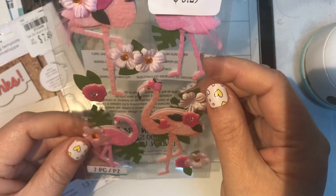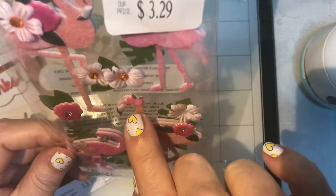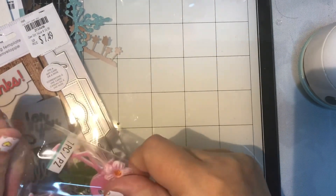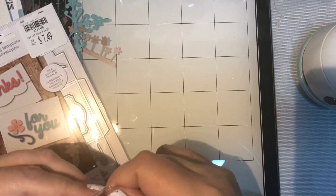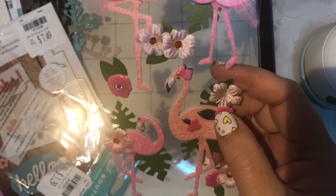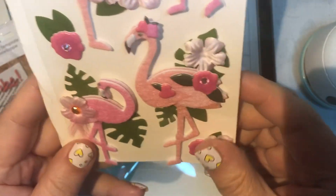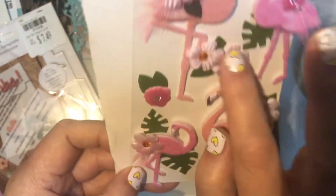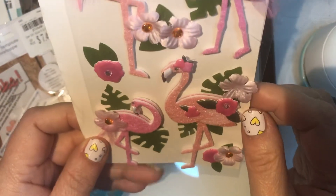The last thing from Tuesday Morning was these flamingos — I thought they were really cute. I like the bow on the flamingo; this one has a little heart. They're pretty and delicate and come with a couple of flowers as extras. You get four flamingos and three additional flower pieces. I know I have some flamingo paper somewhere so I'm hoping to find that and make something with these.